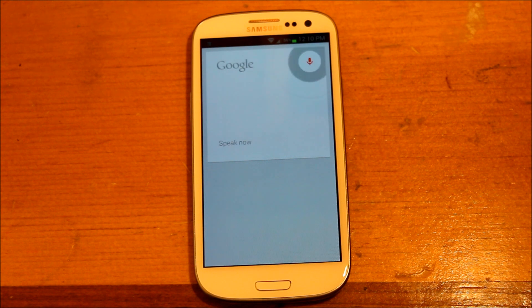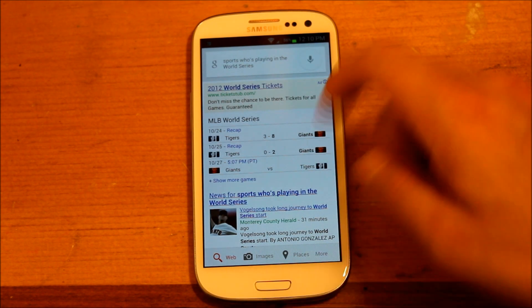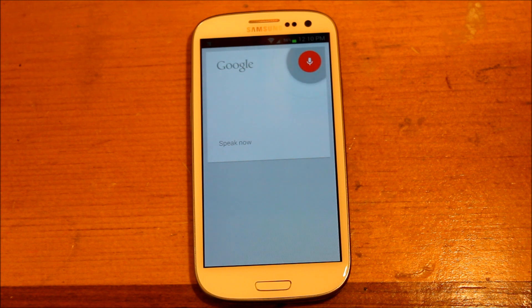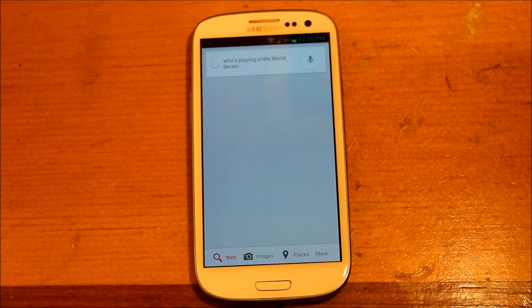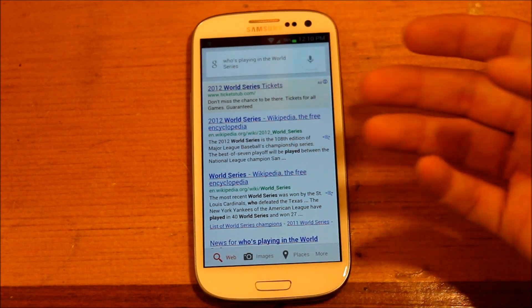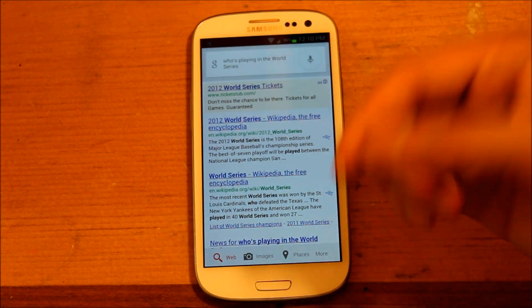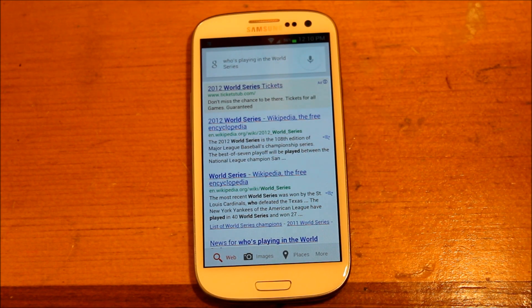We'll go ahead and look up sports: 'Who's playing in the World Series?' If it can't directly answer, it will bring up a web search, and most likely you'll find something related to what you're looking for.